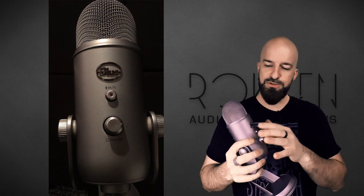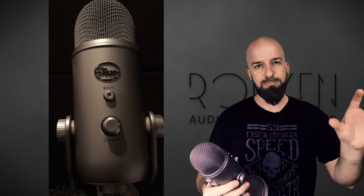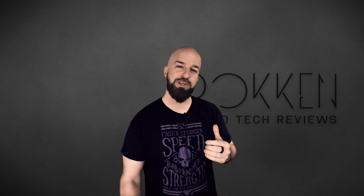Another thing: I think the mute button is cool but I don't like the visual feedback it gives. When the mic is on it's just solid red, and when you mute it goes to blinking red. If you leave this sitting on your desk all the time in front of your workstation, you're going to have it muted most of the time and it's going to be blinking at you constantly. The only way to get rid of that is to turn it around backwards or unplug it.